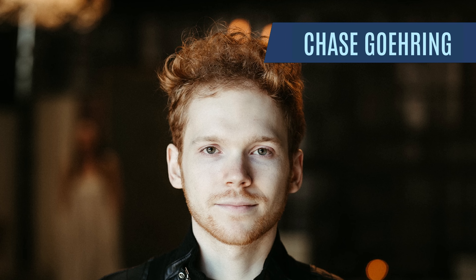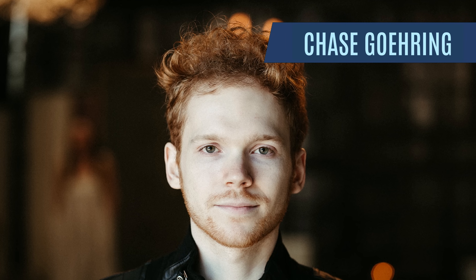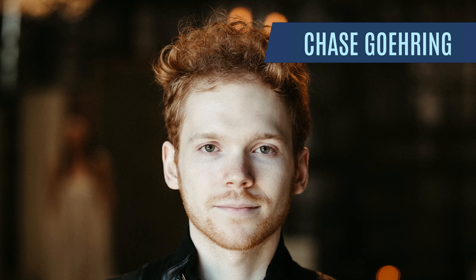Hey everyone, Joe Carroll here, excited to be with you guys today. Thanks for tuning in. I have a song that I produced and recorded with my good friend Chase Goring. He is a pop artist here in Nashville, has had some success on American Idol, The Voice, or X Factor — I'm not even sure which ones — but I know he's done really well and he's got a great following and a lot of fans.